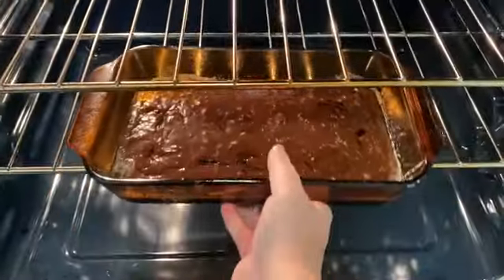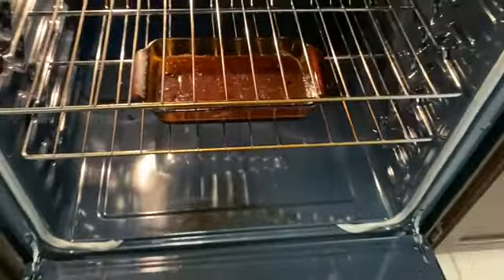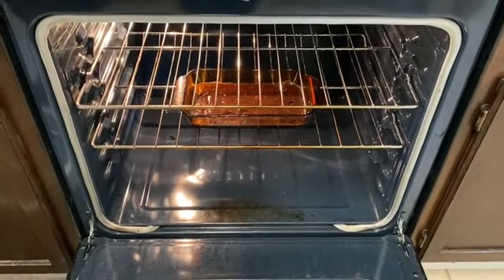Now the brownies are going to go into a 350 degree oven for 20 minutes. I will come back when the brownies are done.